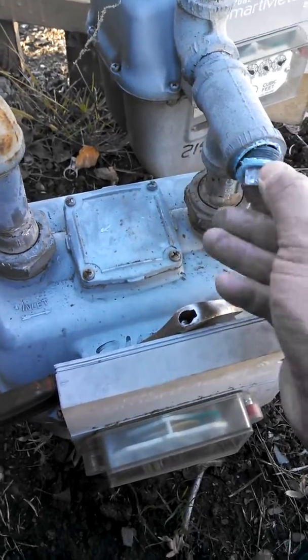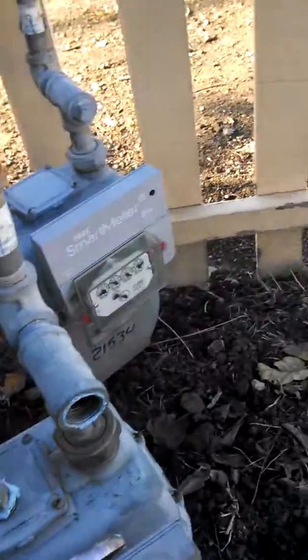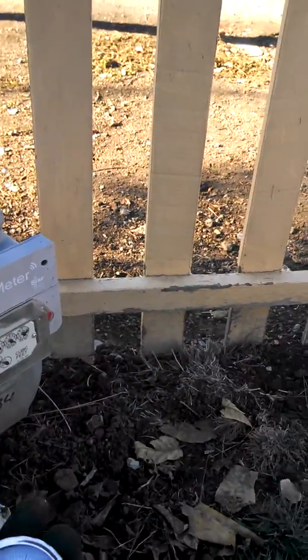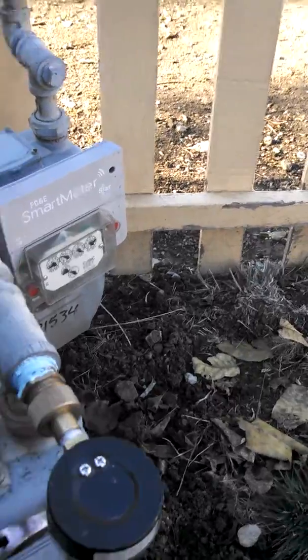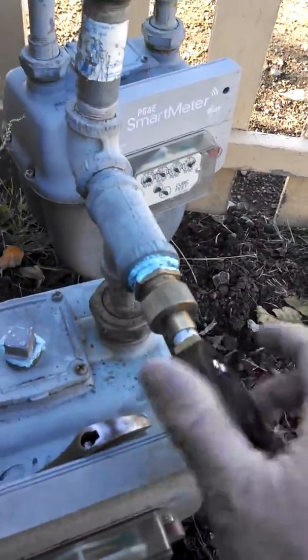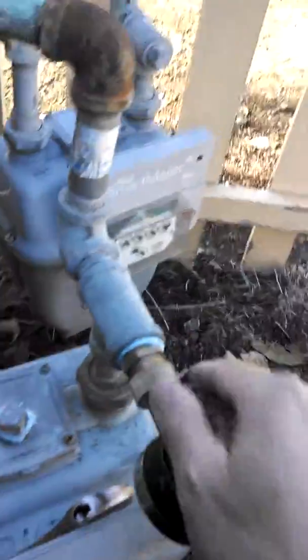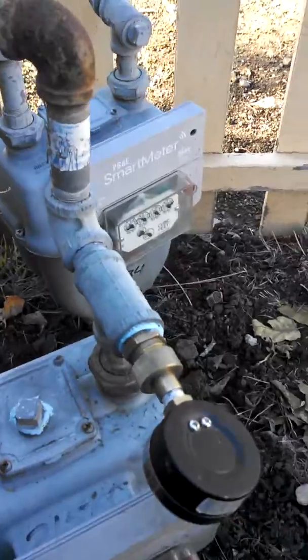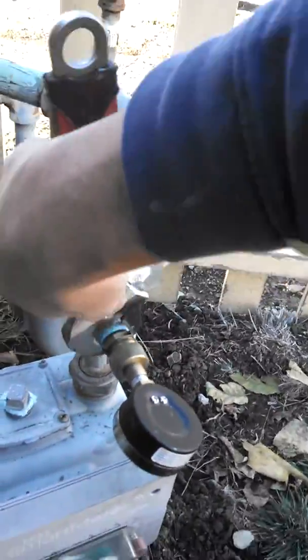What I'm going to be doing is unscrew that port and get a pressure gauge on here. What I have here is a pressure gauge with a brass adapter in place that goes from hose adapter thread to pipe thread, so I can thread it into standard gas pipe.